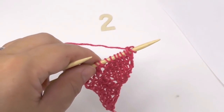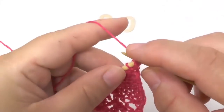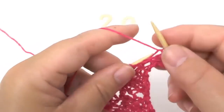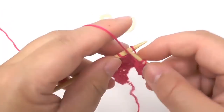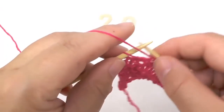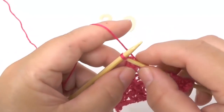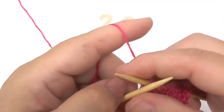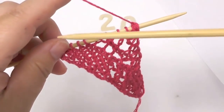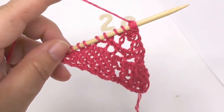Next is row number twenty — this is the last wrong side row I'm going to show you. Purl all stitches except for the last two, which you knit. And now you can already see how we have the slant building up here, and over here the grid which will later frame our diamonds.